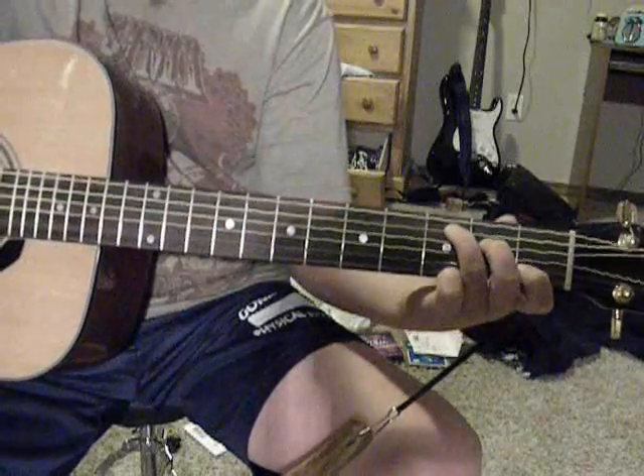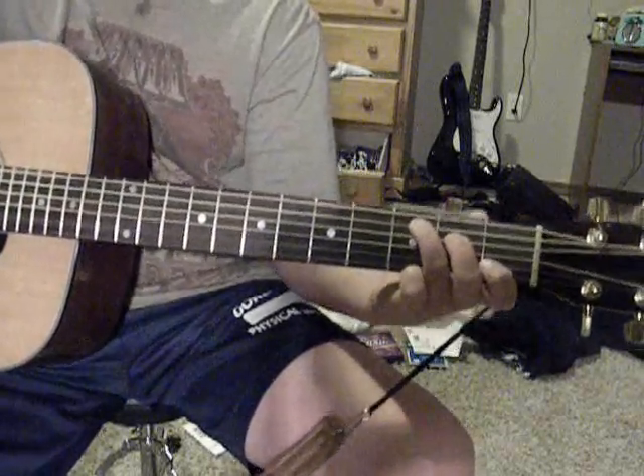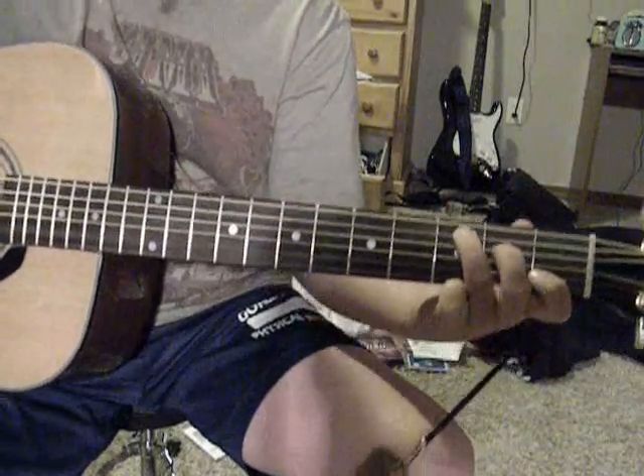From that you go to a C, and you're doing the same thing, set one string lower. Hammer it on — see that?